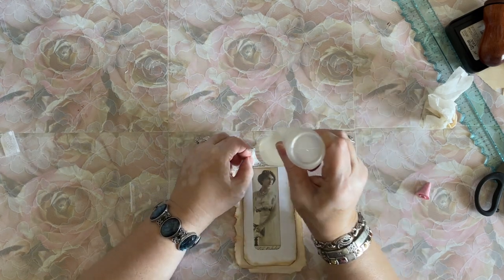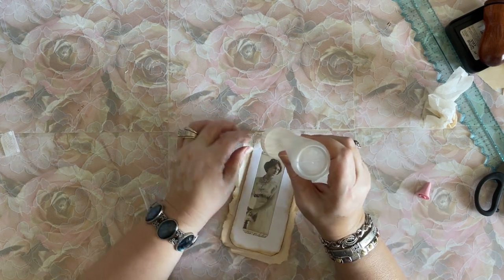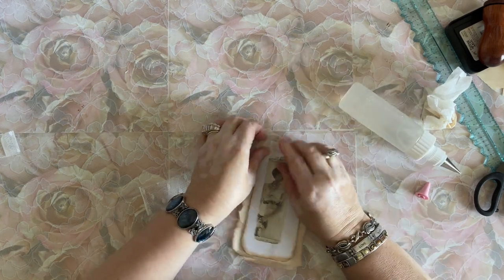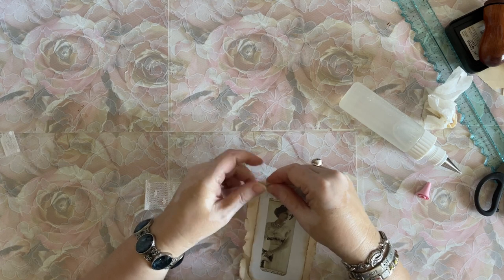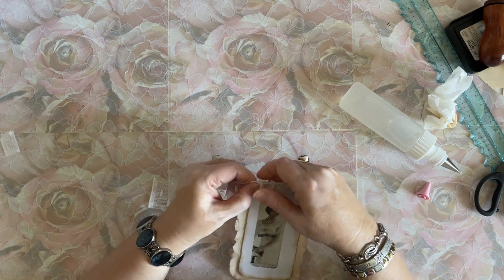I'm adding this pretty tulle, polka dot or dotted trim, because she's so elegant. I just feel like she needs a little more than just a bit of lace.